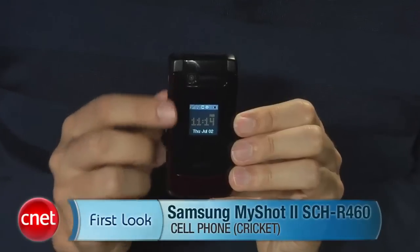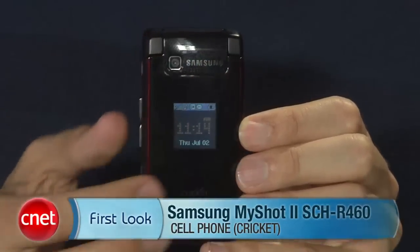Hi, I'm Ken Jarman, senior editor here at scenit.com. Today we're going to take a first look at the Samsung MyShot 2, also called the SCH-R460.